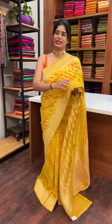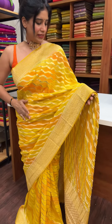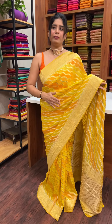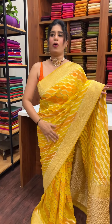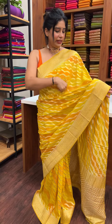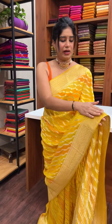This type of series has a pattern in the body with a random color mix. It's a Banarasi pattern with orange and yellow shades, a color change in style, golden zeri lines, and a traditional Banarasi pattern.